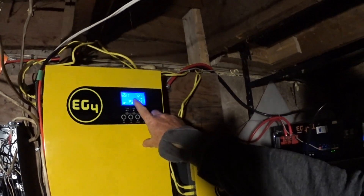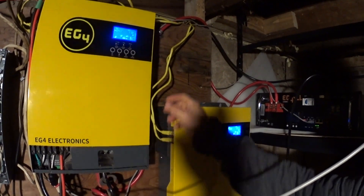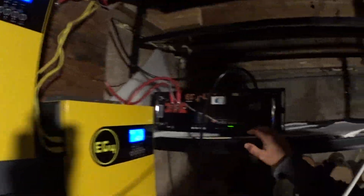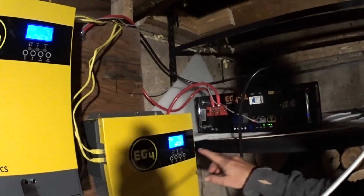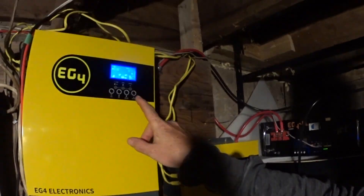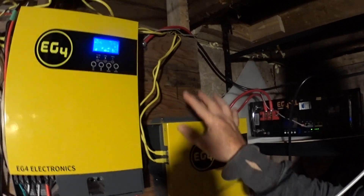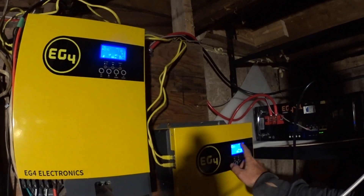I had a flashing 19 here. These units are in split phase 12240 configuration with the communication cables — one single cable to communicate with the battery and the BMS. With them both set to LI4 for battery type, they would flash 19. Even after I got everything working, 240 volts working, everything's great, but they wouldn't stop.